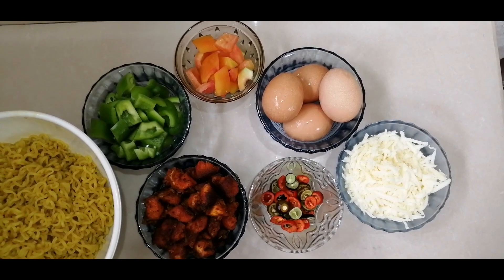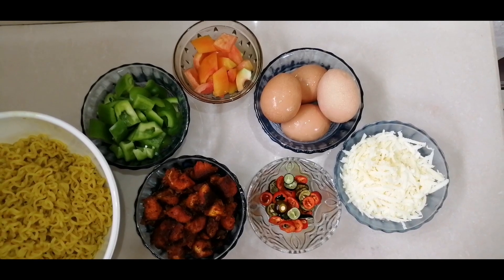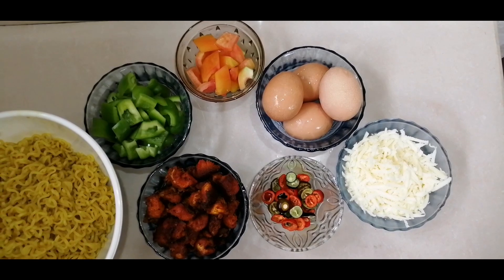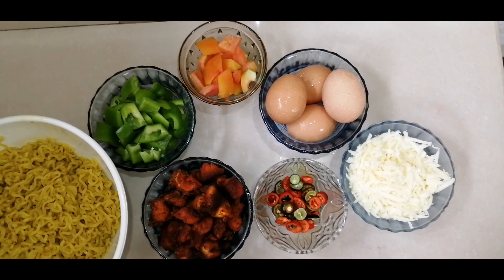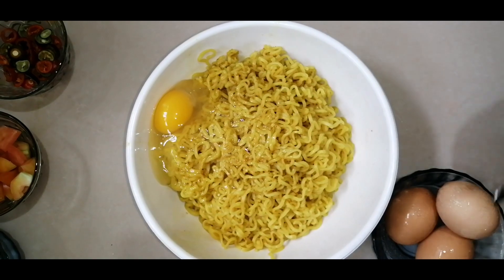Put the chicken and chicken cubes in a bowl and fry it. In this bowl, put the cheese and grate it with cheese and cream. After that, make 4 strips of chicken in the bowl.